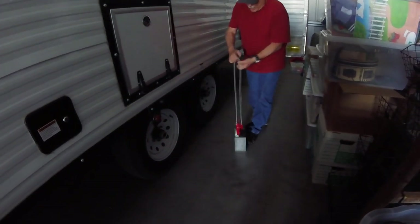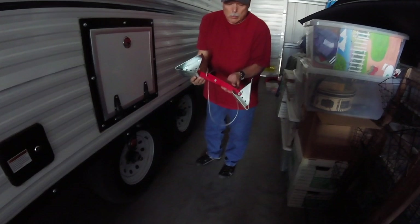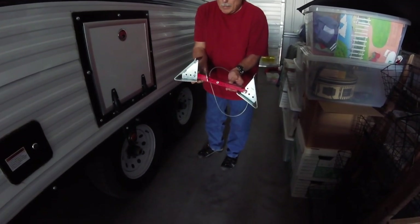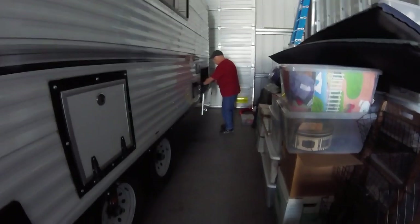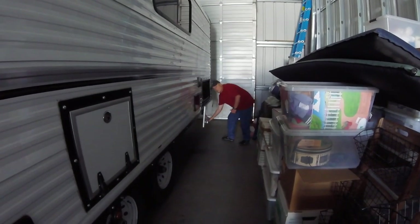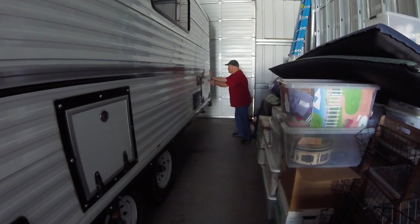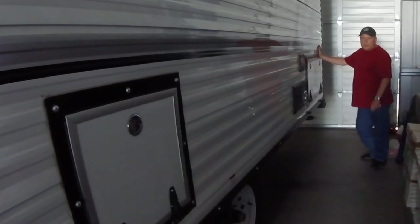Next thing we do is remove the wheel chock. I'm a big fan of tandem wheel chocks — you just slide it in, step on it, and it locks the wheels in place. Then I flip the cable out of the way, secure the storage door, and close up the back door.